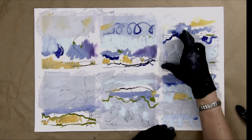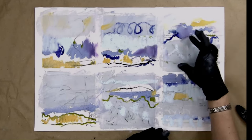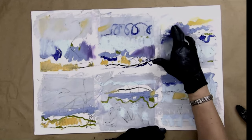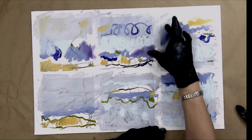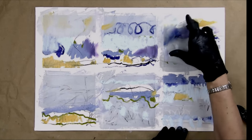I've got this white oil paper. I want to not have a lot of just plain paper, so I'm going to do something right now to get a little bit of a different mood here.